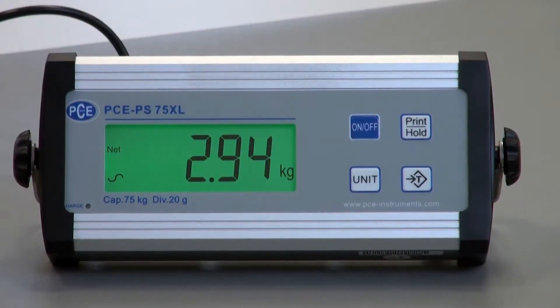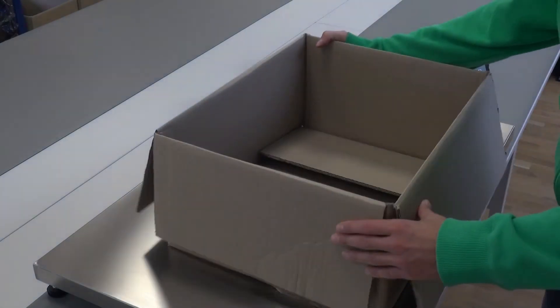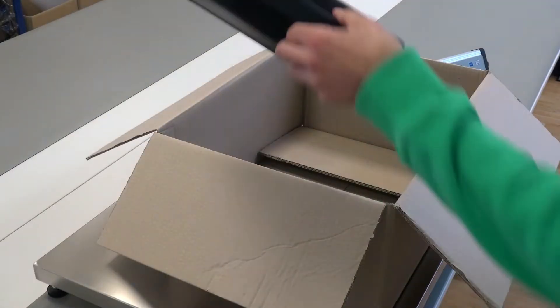The weight can be shown in kilograms, pounds or ounces. The platform scale offers a multiple tare up to 100% of the measuring range.